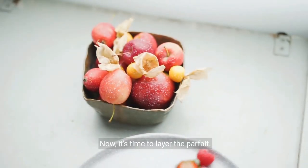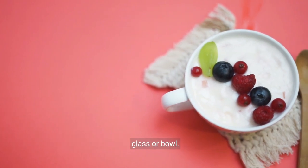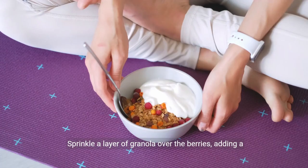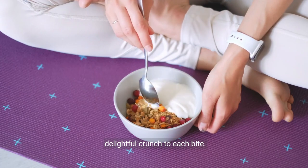Now it's time to layer the parfait. Begin with a spoonful of sweetened yogurt at the bottom of a glass or bowl. Add a layer of mixed berries over the yogurt, creating a vibrant and colorful display. Sprinkle a layer of granola over the berries, adding a delightful crunch to each bite.